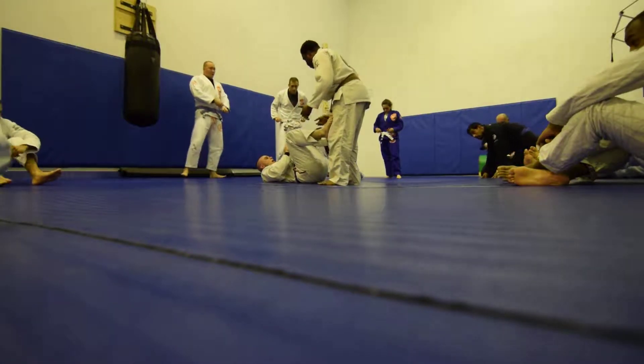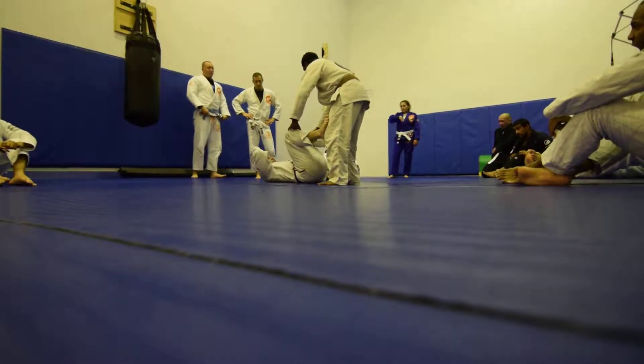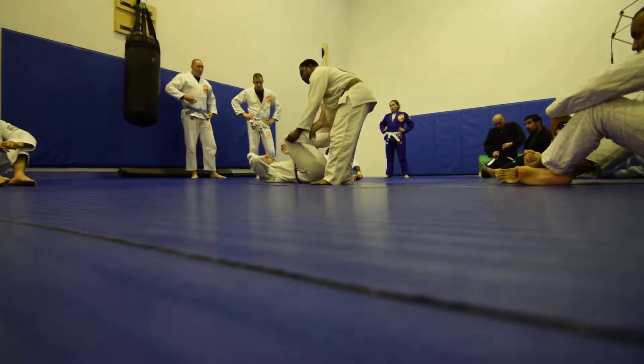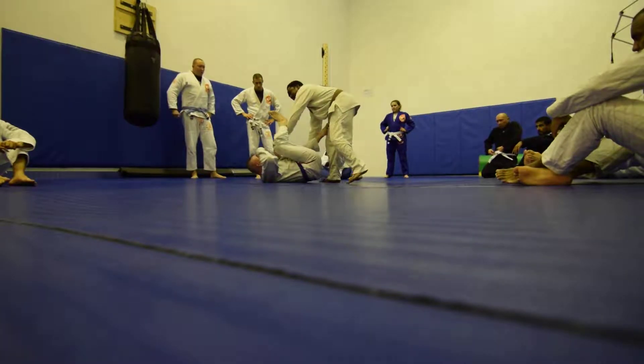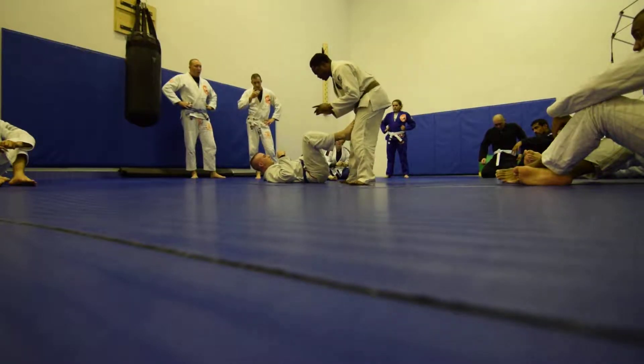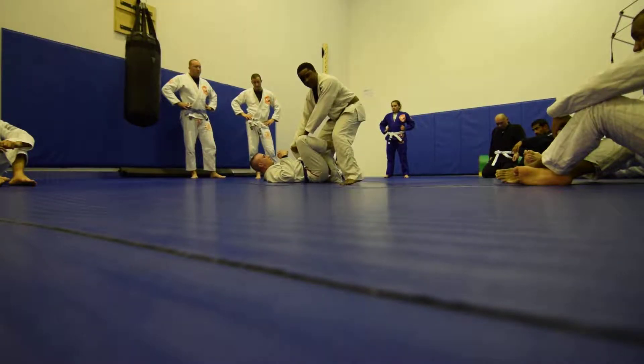Whenever you're here, you don't want to be completely aligned with your opponent because a lot of bad things can happen. You want to always be a little off to the side. Also, you don't want to control here because when he's trying to cast, he's still controlling the inside space. So whenever you have a chance, get back, control the inside, and now you can do whatever you want.